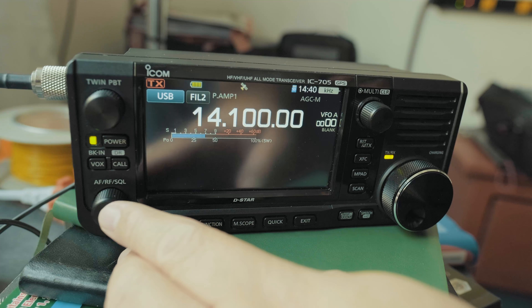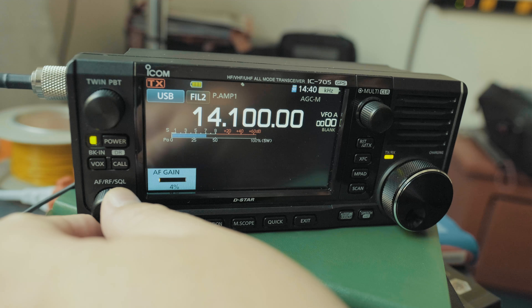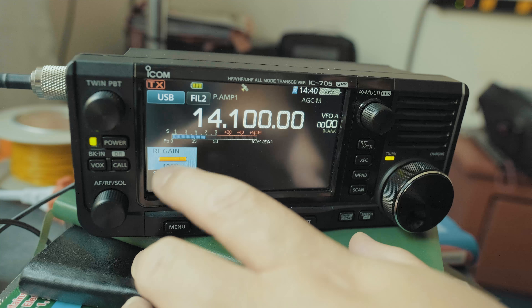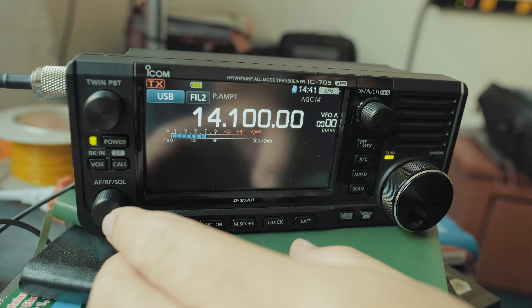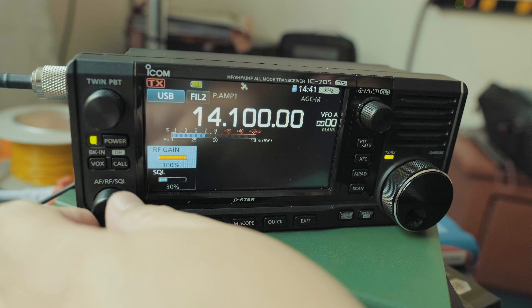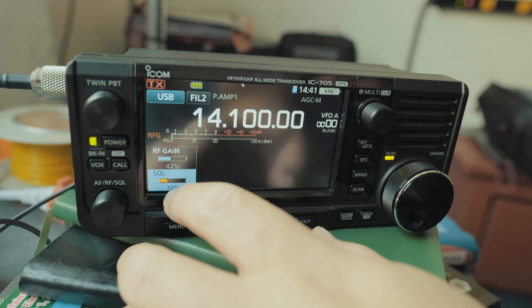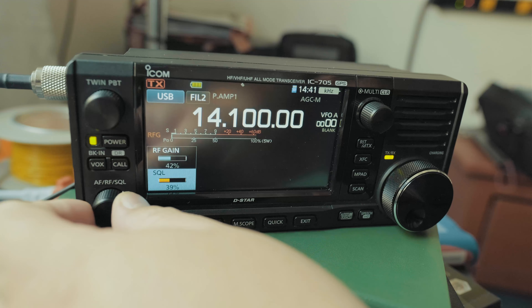This is our volume knob, the AF knob. We can lower down the volume. We can click on it and select RF gain — we can lower that down. We can also click and select Squelch, and then it'll disappear if you don't do anything to it.